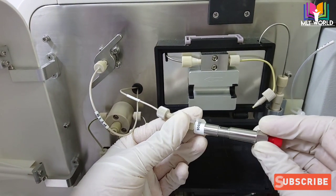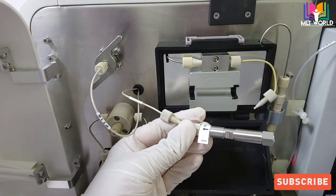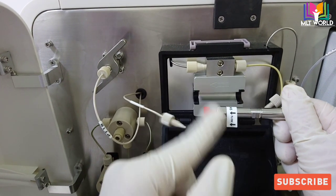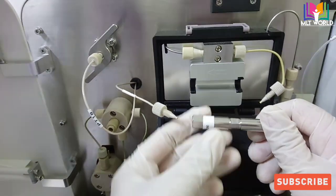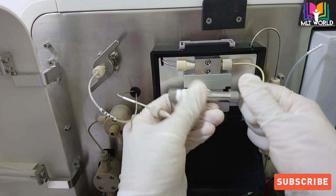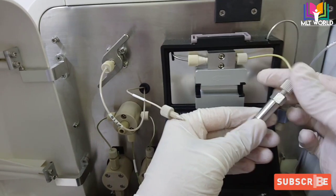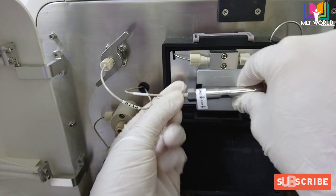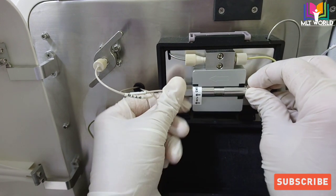We will take the new column. Remove the red lock caps and discard them. You can see the arrow direction on the column and the arrow direction on the machine screen — in that same direction we will place the column. Tighten it closely, then keep it back inside the column box in the correct direction and close the box lid tightly downward.